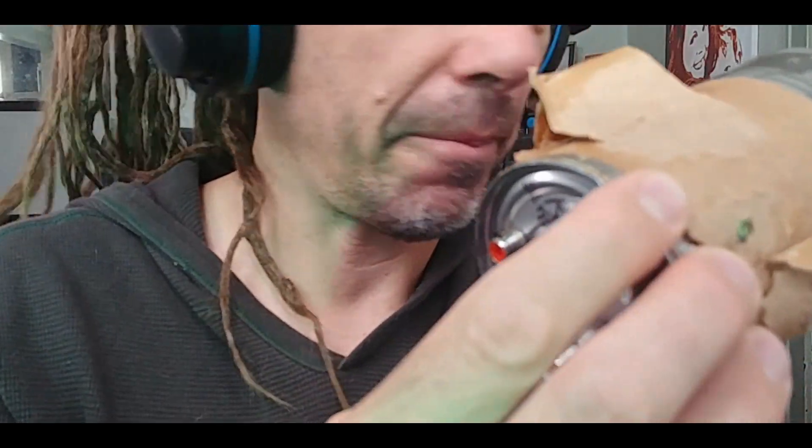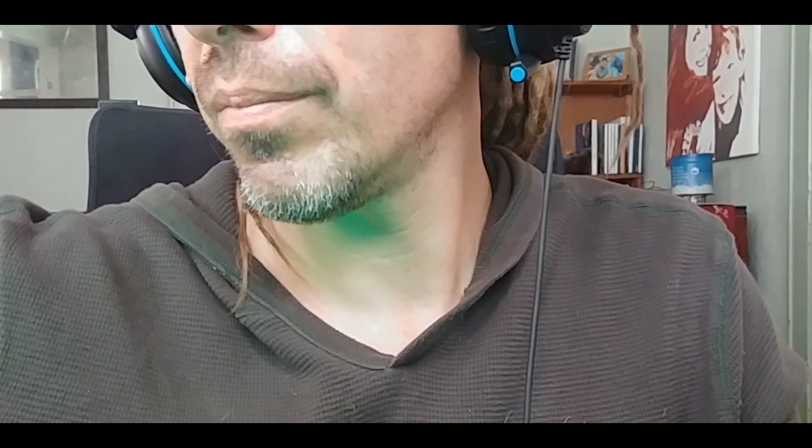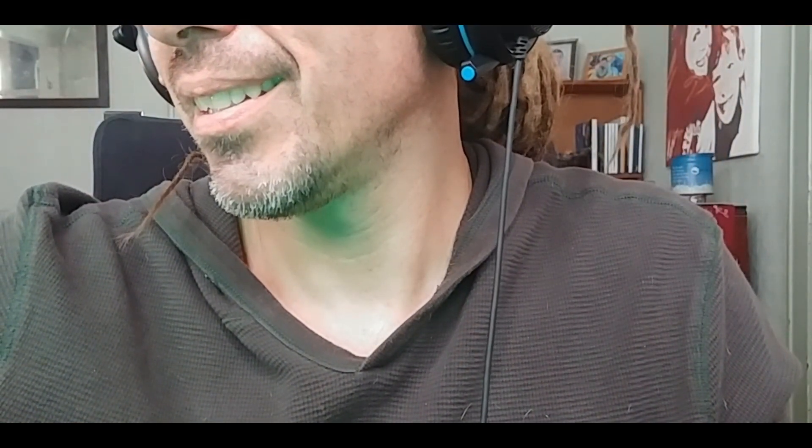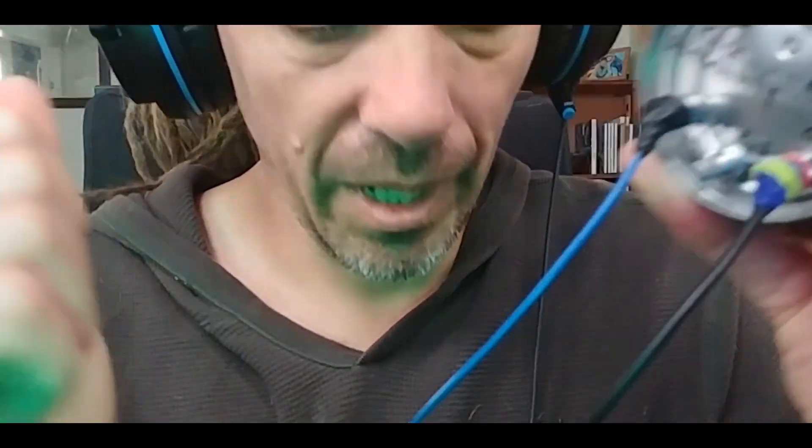So turn it on. This is the sound from the Braids. I'm going to take that and plug it into the audio in, and get an audio out into the mixer.